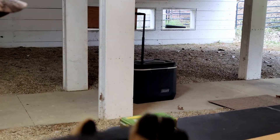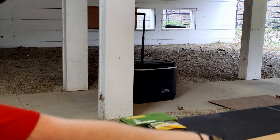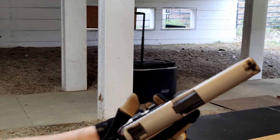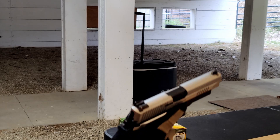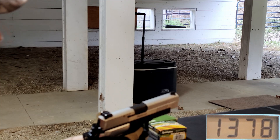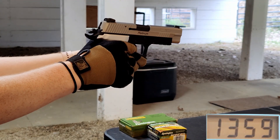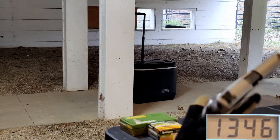Now we have our .357 SIG coming up next. These are 125 grain projectiles, out of about a four and a half inch barrel. 1378. 1359. And 1346. Very nice, very nice.